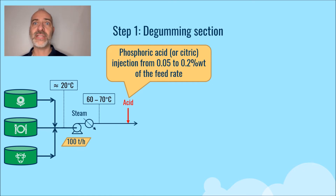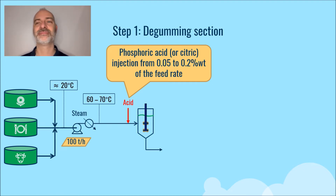The oil plus acid mixture then enters the stirred reactor. Effective mixing is critical to ensure proper dispersion of the acid in the oil. It should be noted that acid ionizes most of the metals, which is why metals are also removed in the degumming section.